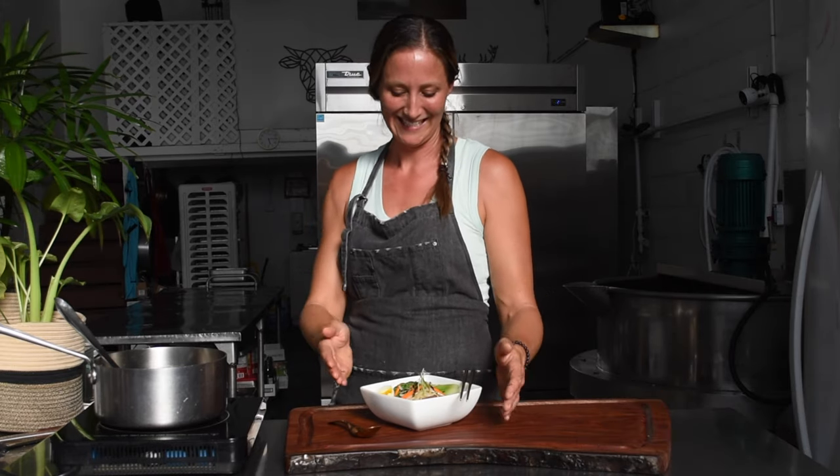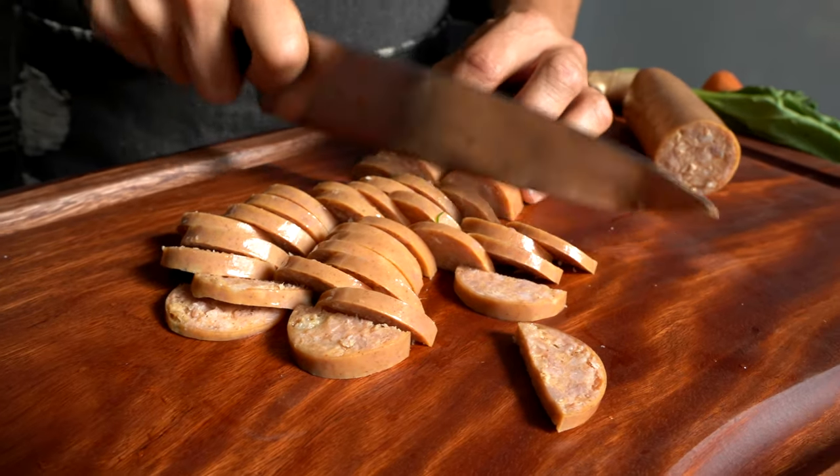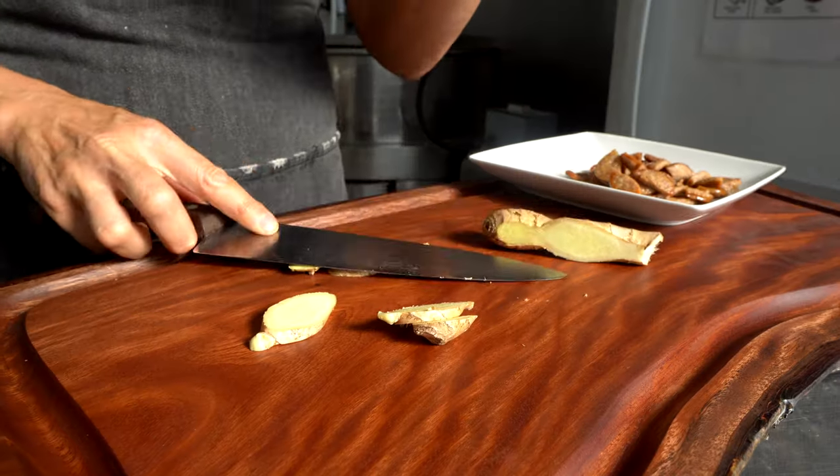Let's recap to put our ramen together. First, we cut up our Portuguese sausage, seared it in that pot until it was brown, removed it from the pot, put our ramen broth in, which has already been seasoned, and heated that up with a little bit of fresh ginger.